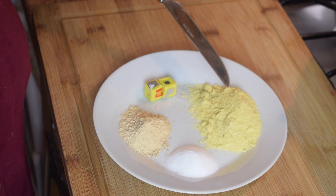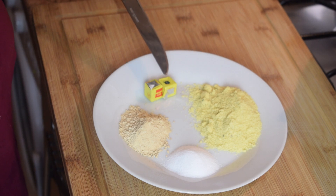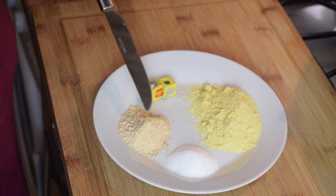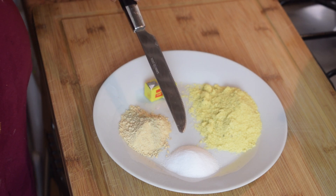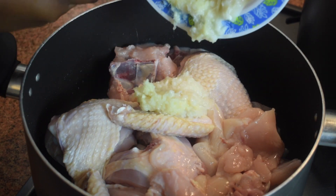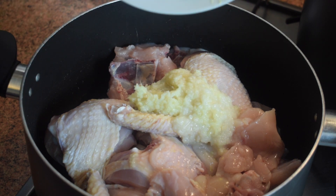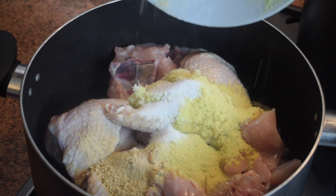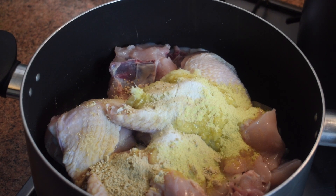The seasoning is very simple. I am going to use two tablespoons of chicken seasoning, two Maggi cubes, one tablespoon of onion powder, and one tablespoon of salt. Put the chicken in a pan and add in the tablespoon of ginger paste and the tablespoon of garlic paste, then add your spices.